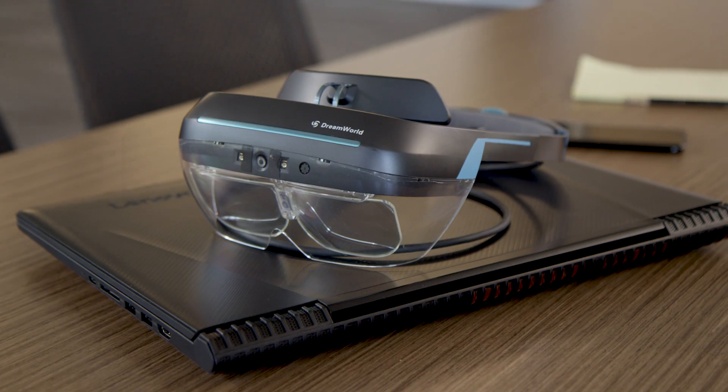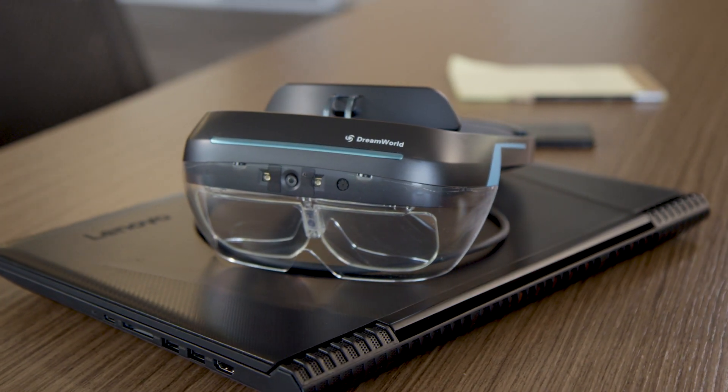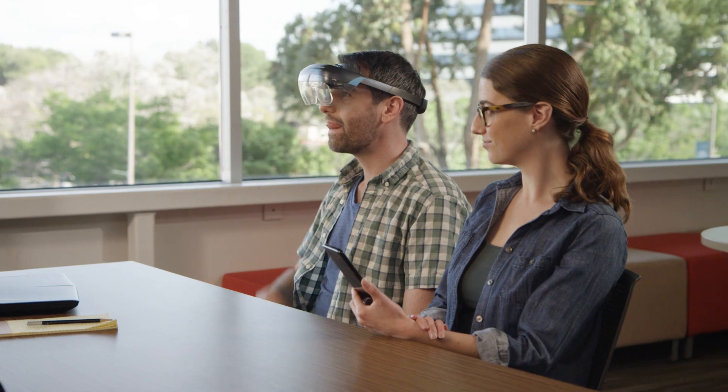The AR revolution is coming. Dream World is delivering to you an AR glass that is affordable, light-weighted, and with a super wide field of view. But this is just the beginning. Developers are the ones who are going to change how people work, communicate, shop, and entertain themselves. We hope that the Dream Glass will enable developers to bring their dreams to reality.